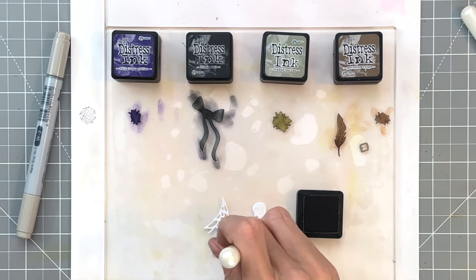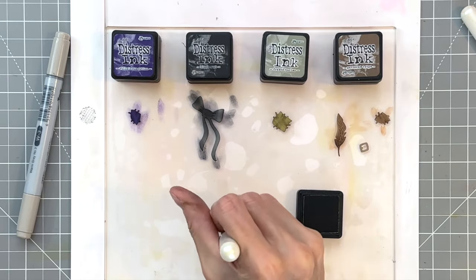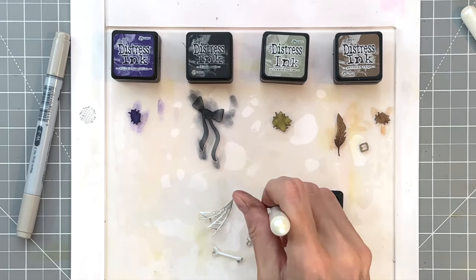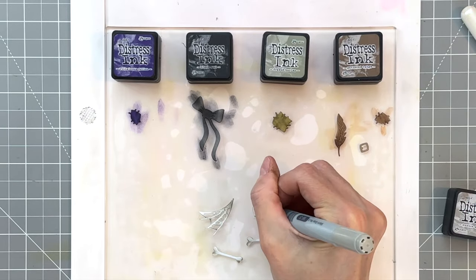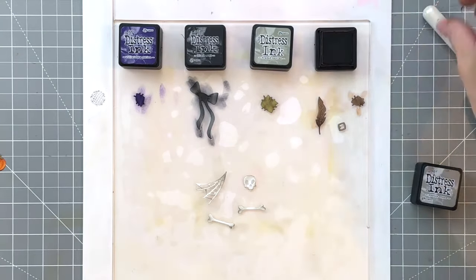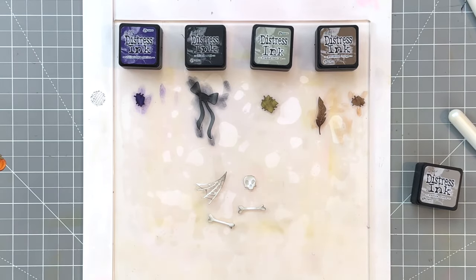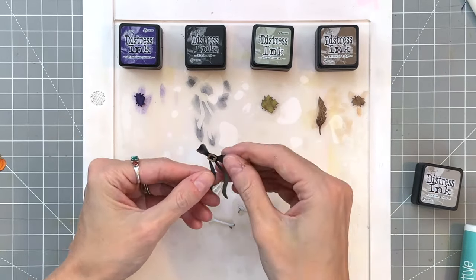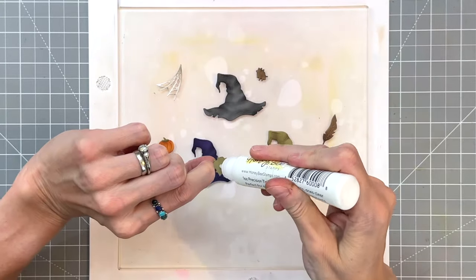At the bottom we have some bones and a spider web that I'm going to ink blend with Pumice Stone over white cardstock. This really does age these elements and add a spooky energy, perfect for our Halloween card. Then I color in the eye sockets and nose opening of the skull with a Copic marker. Once I finish I realize I forgot to ink blend the buckle, so I grab Gathered Twigs, ink blend the sides, and adhere it onto the bow before losing it — it's one of the smaller die cuts.